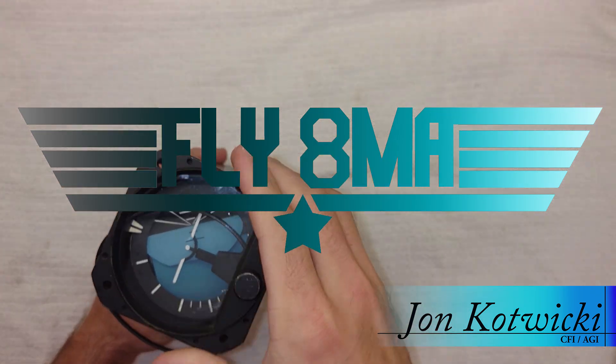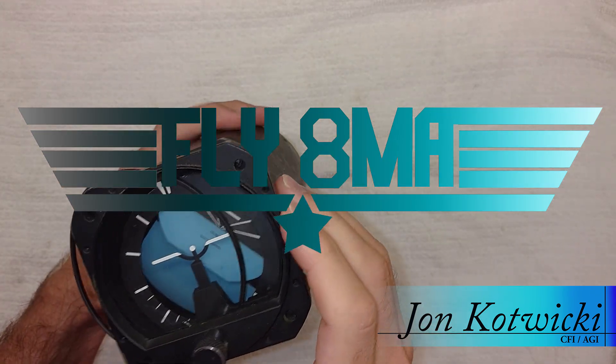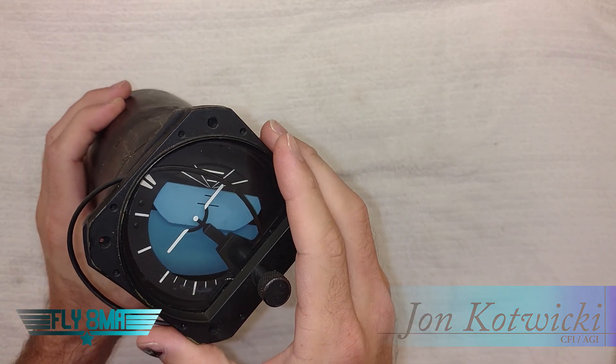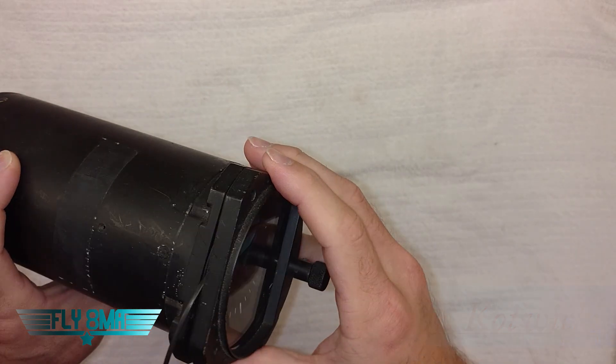Hey guys, what's up? John from FlyMikeAlpha.com, and today we're going to be taking a nice close look at our attitude indicator — exactly what makes it up and how it works.